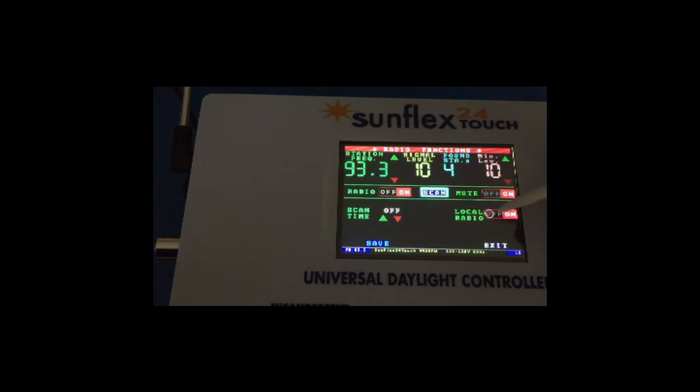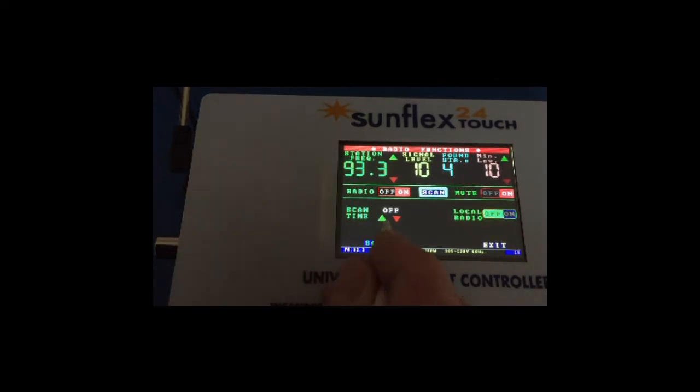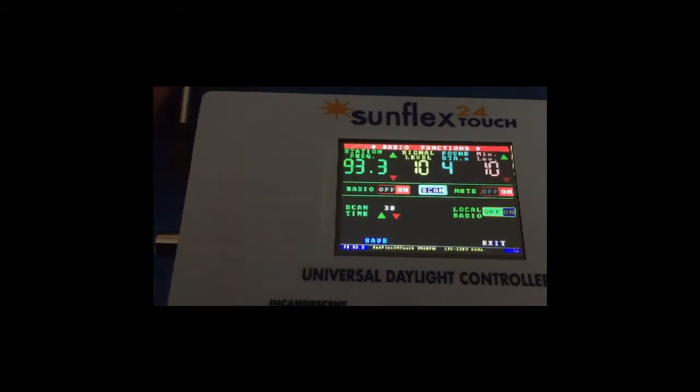This is the scan timer — it's preset to off. It will retain whatever value you set it to, and it will scan the four frequencies it found at 30-minute intervals up to two hours, in 15-minute increments all the way to two hours.